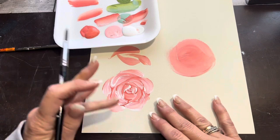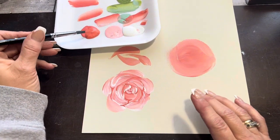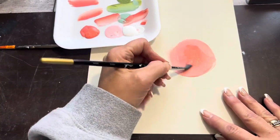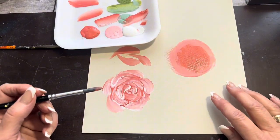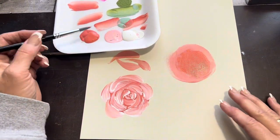First, I'll show you the simple stroke — it's just a comma stroke — in order to make this rose. Basically, all I've done here is painted a little circle. You'll just paint a circle; it doesn't have to be perfect, just the size of the rose that you want to end up with.